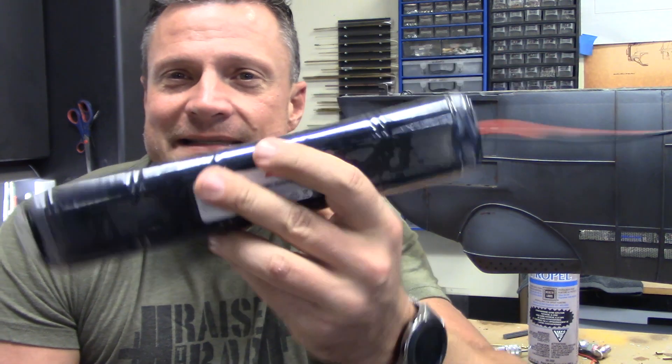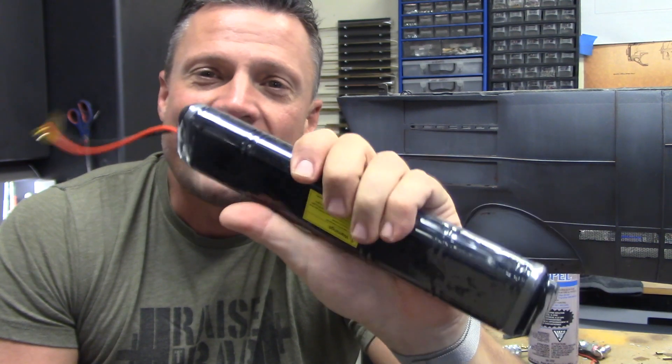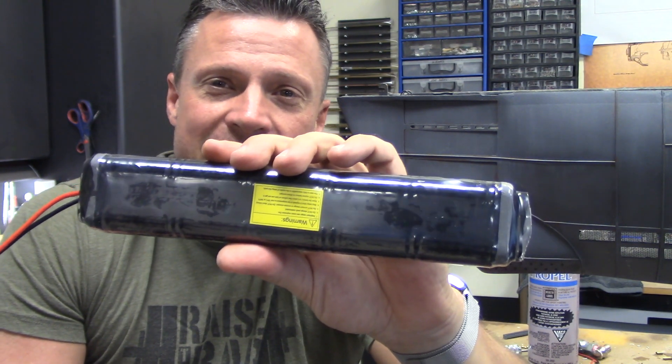Aside from putting a waterproof connector on the end of the battery, I'm going to say that this is done. This is one way of doing it — there are lots of other ways but I've had great luck with this. It's simple, fast, and effective. I hope it helps you in your RC submarine journey.